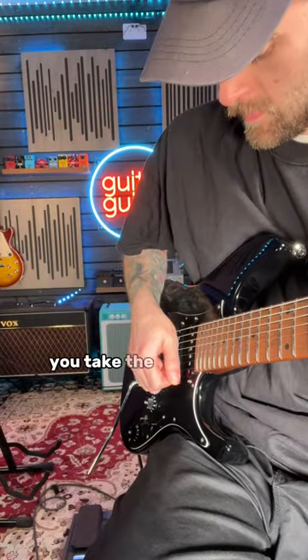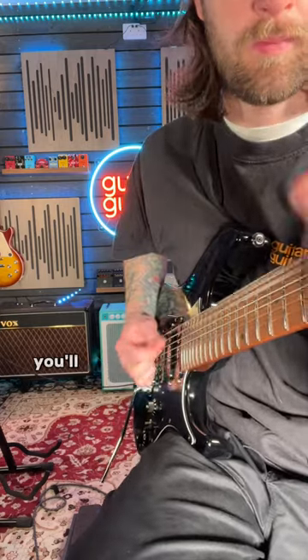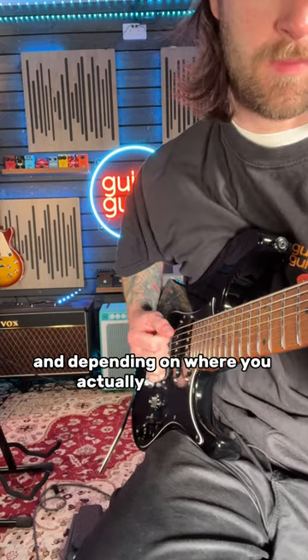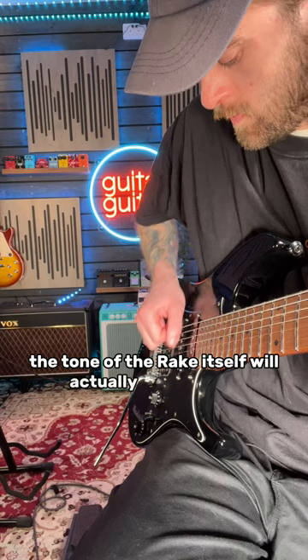The pick scrape sounds exactly what it is — you take the side of your plectrum and you rake it across all of the strings. You'll want a relatively high gain signal for this, and depending on where you actually rake over the pickups, the tone of the rake itself will actually be different.